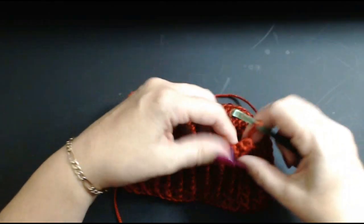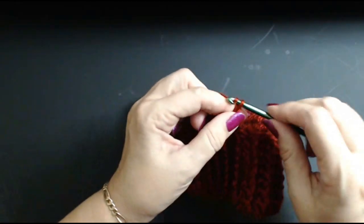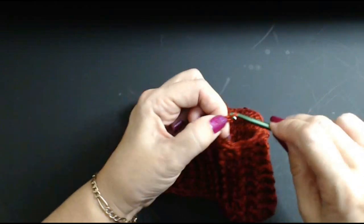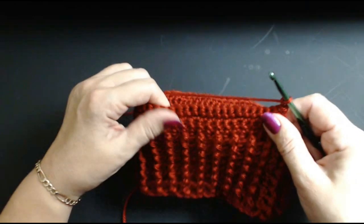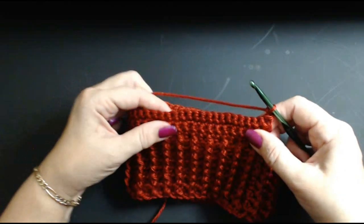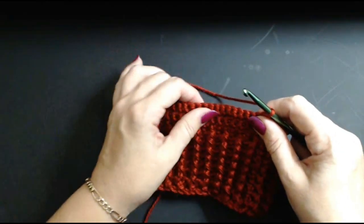I'm going to do four rows total. I'll do my chain of two and then do four rows of my double crochet — in the USA that is a single crochet. I'll come back and show you how to shape the holes for the dog's ears.